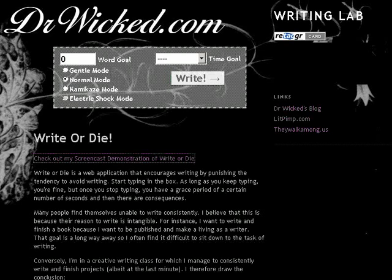Hello, gentle readers. My name is Jeff, also known as Dr. Wicked, and I am here to introduce you to Write or Die, the first application in Dr. Wicked's writing lab.